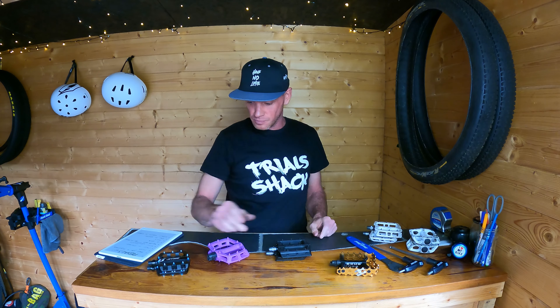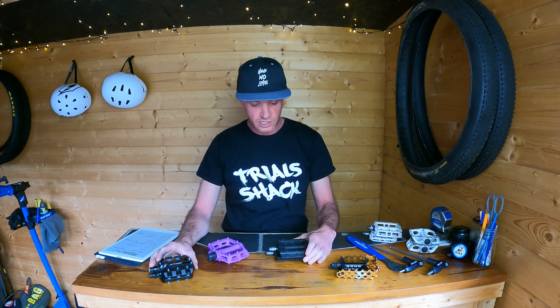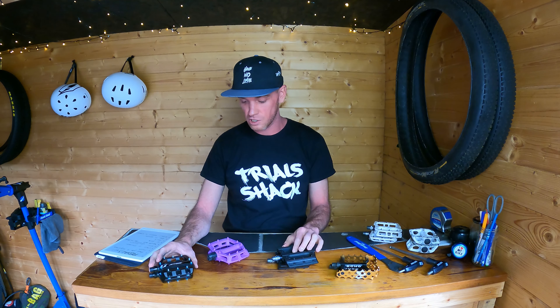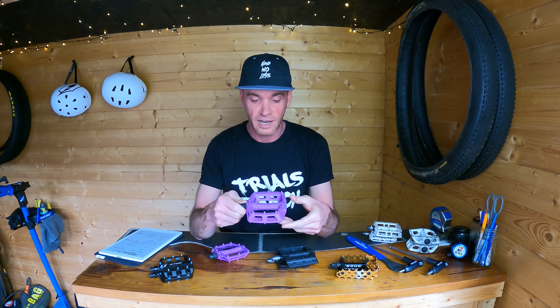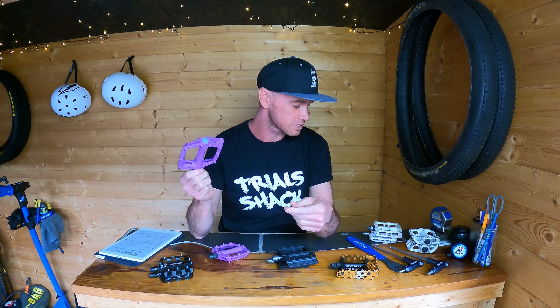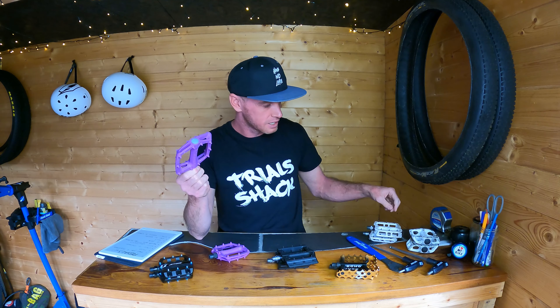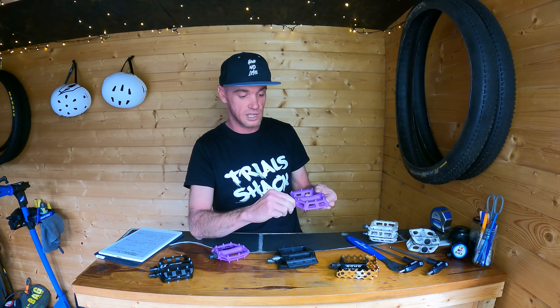Going by price, both the Jitsi platform pedals and the Echo TR pedals are around £45. The Nukeproof pedals are just under £40. The DMR nylon pedals are only £17 a pair. Now that I've used these, I'm more likely to pick a cheap set of pedals because I treat them like consumables — if I'm going to replace them every year and a half, I'd rather it be a cheap set as long as they do the job.